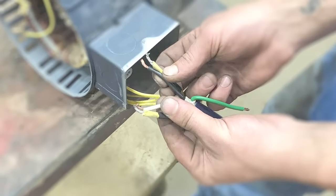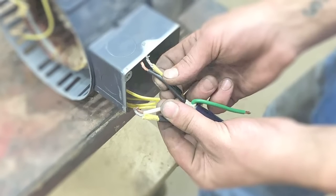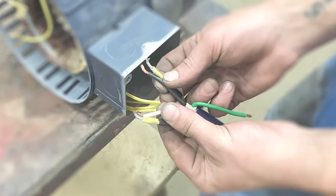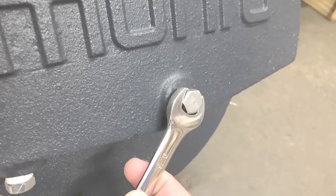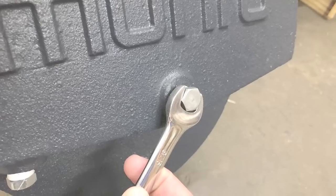Then you're going to disconnect the electrical wiring at the pump, but be sure to take a picture of that wiring to make reconnection a little bit easier. And then I want you to take the petcocks or drain plugs off the pump to drain the water.